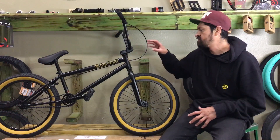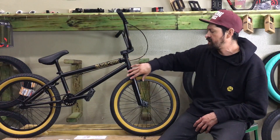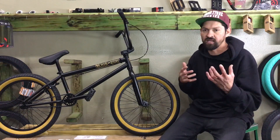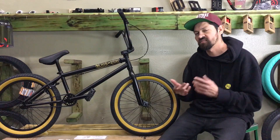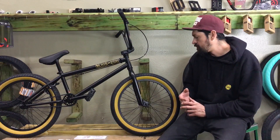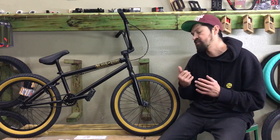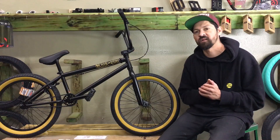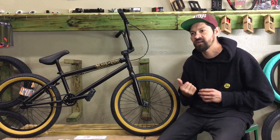All the different colors have the same componentry — they just have different colored frames and maybe different coatings on the forks or bars, like gloss black or flat black. Overall, I think Kink killed it on these bikes and keeps continuing to kill it every single year. If you're looking to buy a complete bike this year, definitely cop one of these. Don't sleep on this bike.